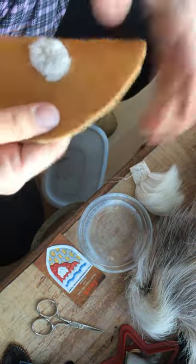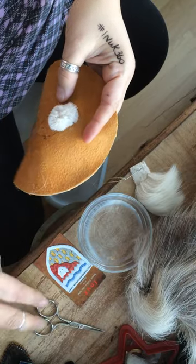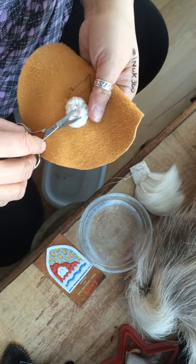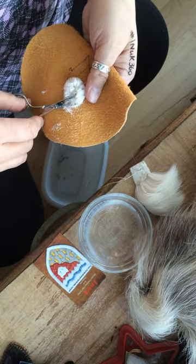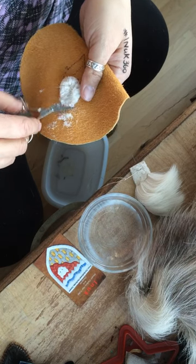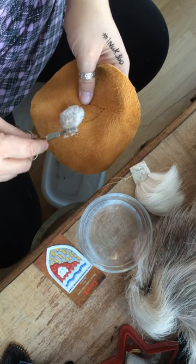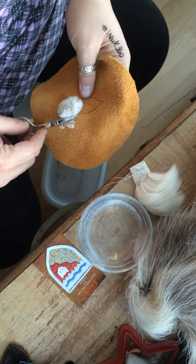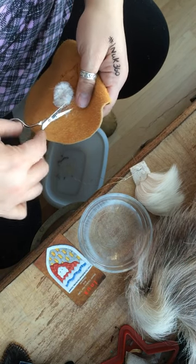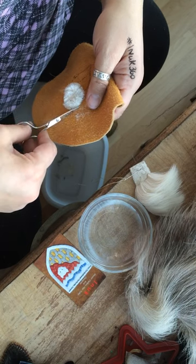Now it looks like a little fur ball in the back — I would actually keep going, but for the purpose of this little demonstration I'm going to show you now how important a tufter's scissors are to us. This is where a lot of time and patience go into. Let me know what you think of my caribou hair tufting demonstration — it's my first time trying this by myself, so I'd love to hear your feedback.